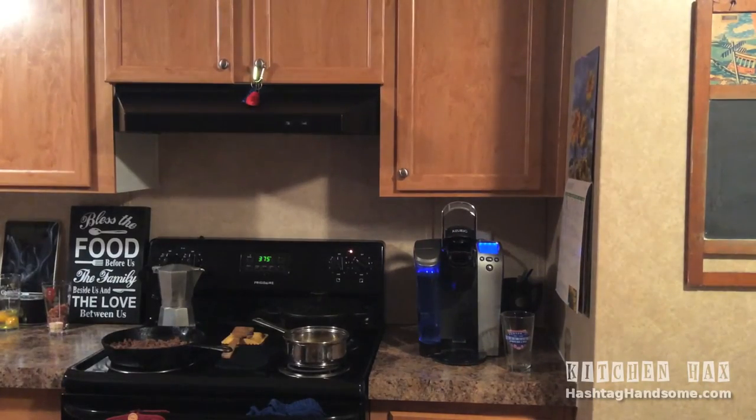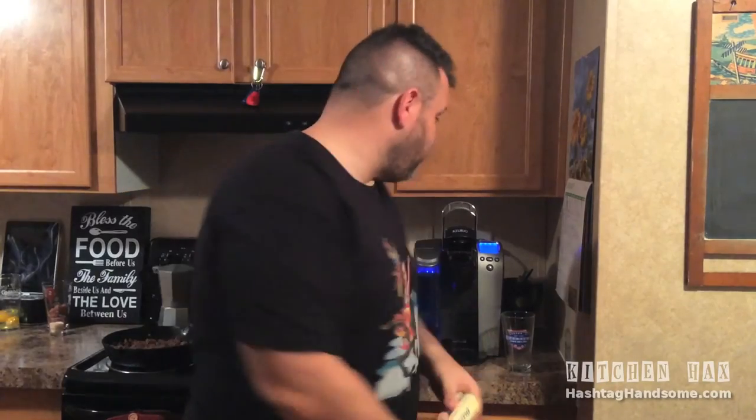I'm going to show you today a nice quick kitchen hack of how we work around that. So we've got my butter and I have a Keurig. And if you don't, you can just easily use a pot of boiling water for this. But I'm going to use a Keurig just to show you how easy.